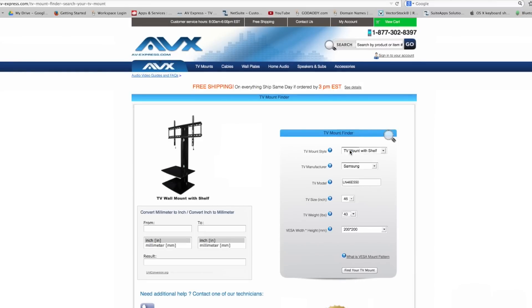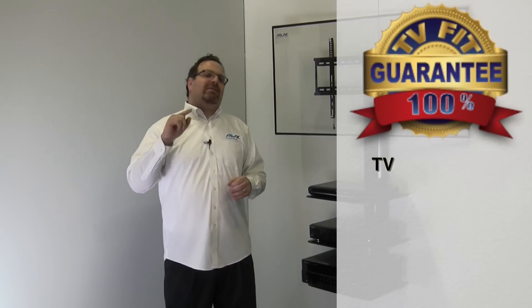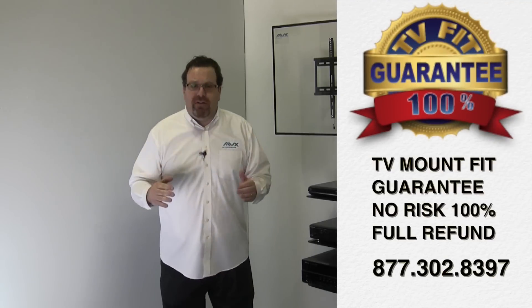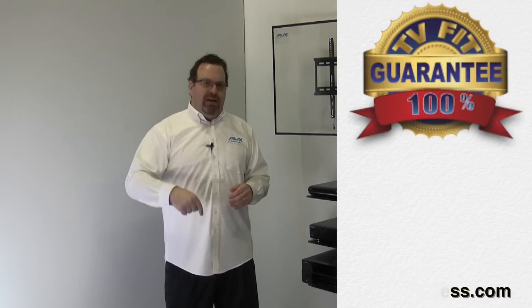We have a TV mount fit guarantee. Use the TV mount finder and your TV fits guaranteed, or we pay all the fees, even return shipping. If it says it fits, it fits.